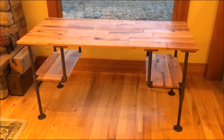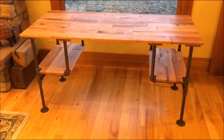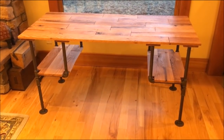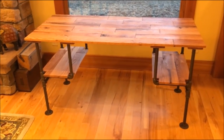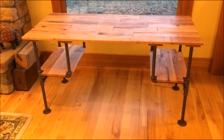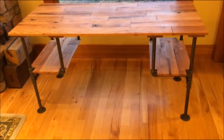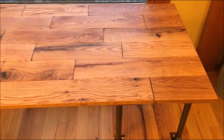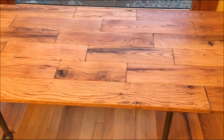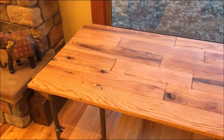I built this desk of oak and iron pipe in just a couple hours and you can too. This was a really easy project. If you're not strong on woodworking skills, this project is for you — it's very forgiving and very easy. The top is made of oak flooring, the lowest grade available. It looks very rustic and I'm really happy with it. It fits our house perfectly.